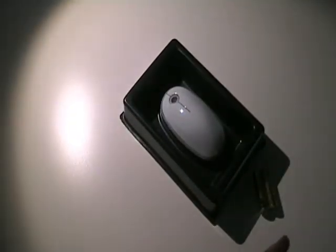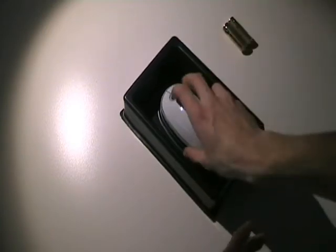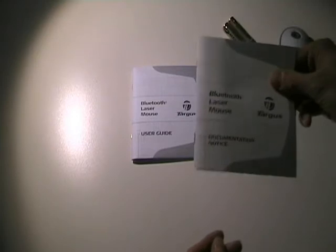And there you have it — a piece of plastic, two AA batteries, and then over here we have the mouse itself, which we'll be digging into later. There's also a piece of plastic, your user guide, and your documentation. So the mouse, as we will see, it's just a regular mouse.